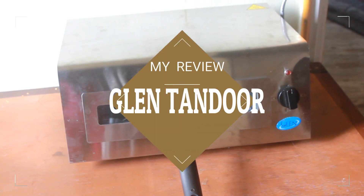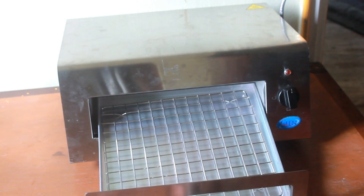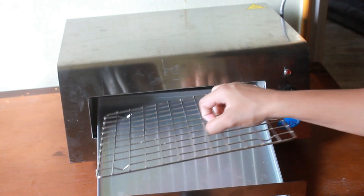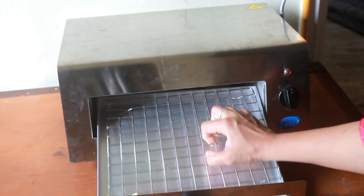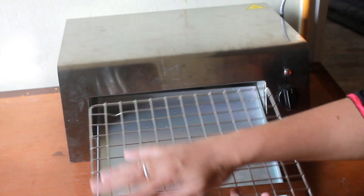This is the Glen Electric Tandoor. It comes with a small handle, a tray, and a wire rack over it. If you are making grilled chicken, kebabs, or something like that, you can place them over the wire rack.